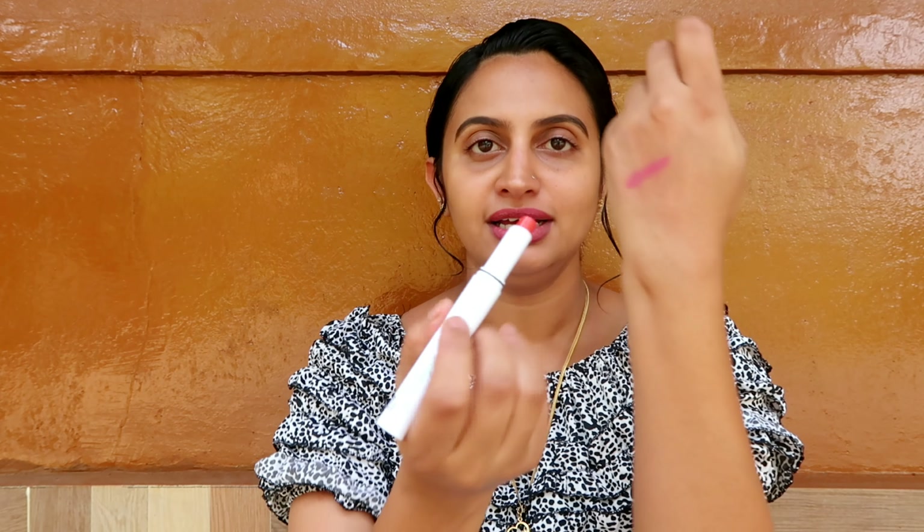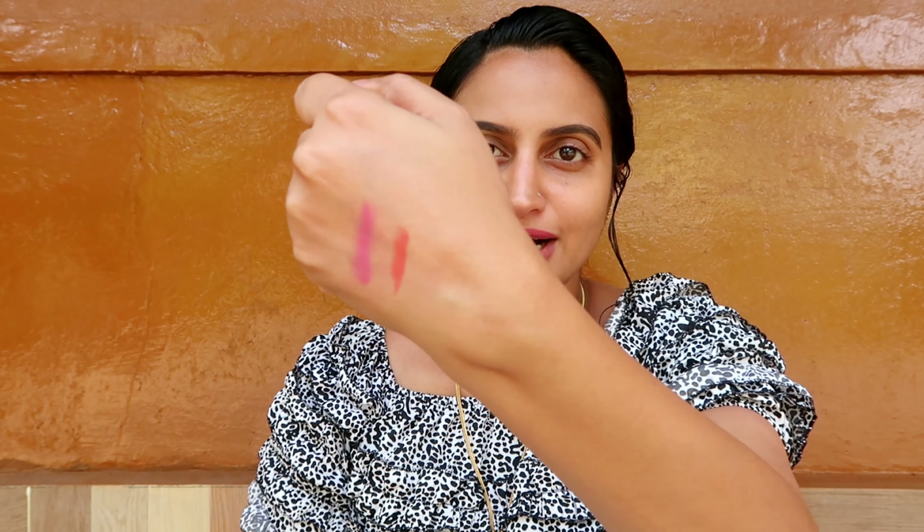This is the last lipstick we are going to review. This is the first lipstick. The third shade is Citrus Nude, shade number 30. This is an orange shade. The second lipstick is pink, and the orange one is also mentioned. This is the nude lipstick — I like it. You can apply it easily.